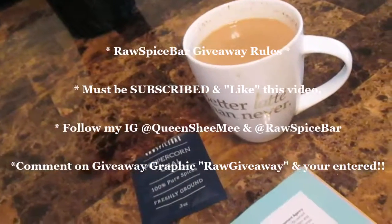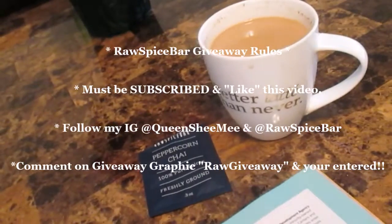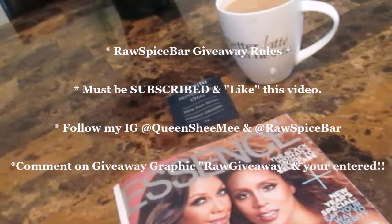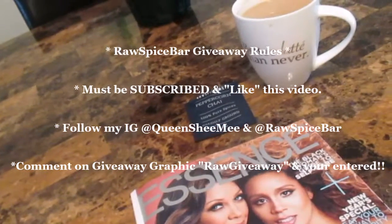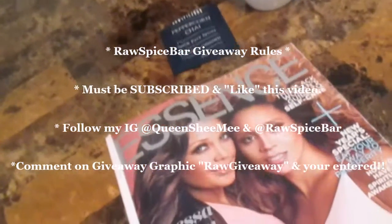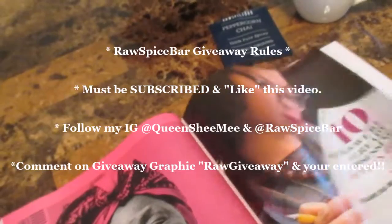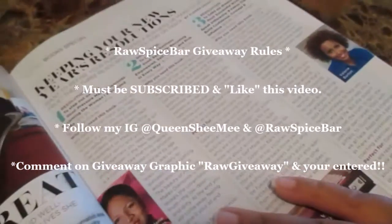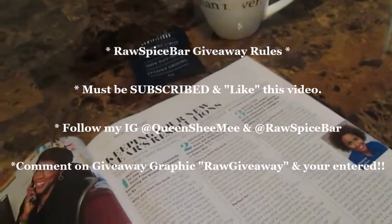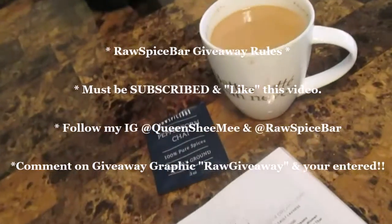For the giveaway rules: you must be subscribed to my channel and like this video. If you haven't seen my previous video, go back and watch and like that one as well. Follow my Instagram account Queen She Me, and also follow Raw Spice Bar to get future updates on what kits will be delivered in 2017. Comment on the giveaway post and you're entered. Thank you so much for watching — I have one more video for you and I will see you in my next upload. Be blessed, Queens!